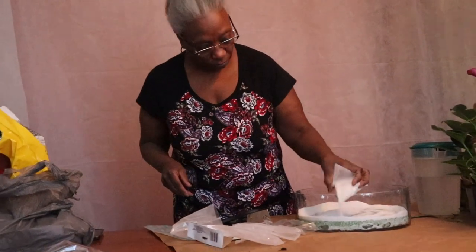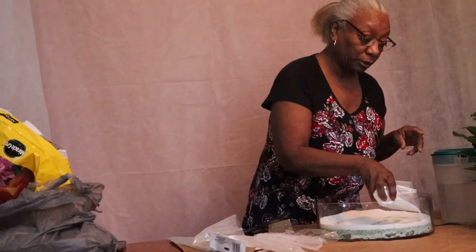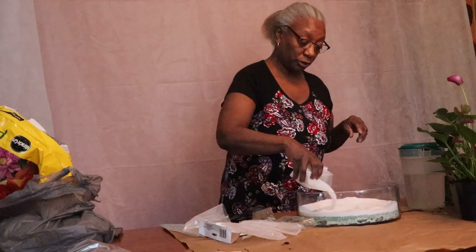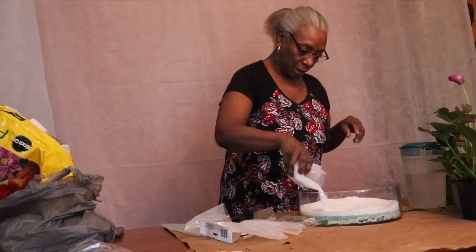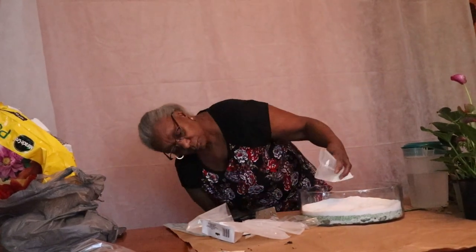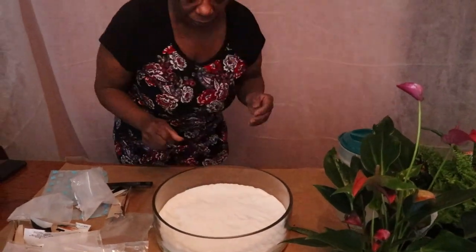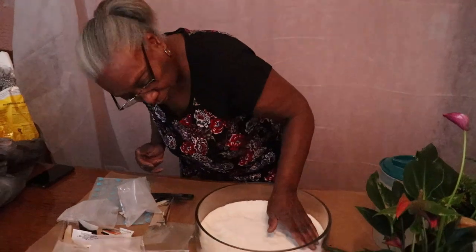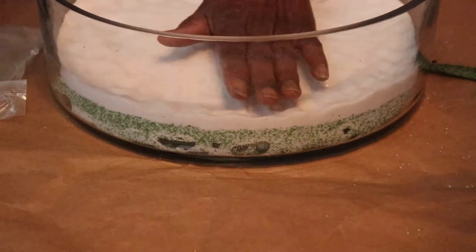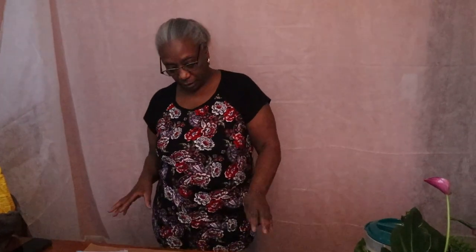If you see what I'm doing, I'm just building up the edges because in the long run dirt is going on top of this, and we just want to make sure there's enough sand in the bottom so that you can see it. You can see the two layers before we add the dirt — that's the second layer.